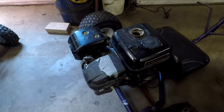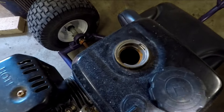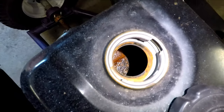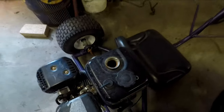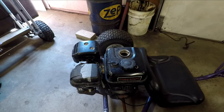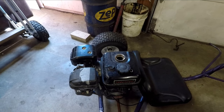So this engine spent some time sitting outside and I had it covered, but you can see water still got in the gas tank somehow and there's a good bit of rust in there. So I'm going to use the same process that I used to clean that engine block and use electrolysis to try to clean that out. I'm going to take it off and get it all set up.